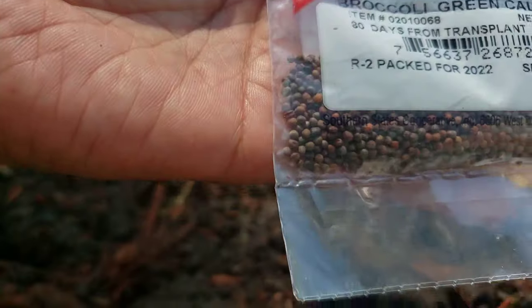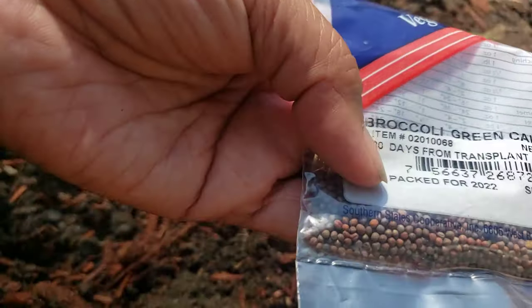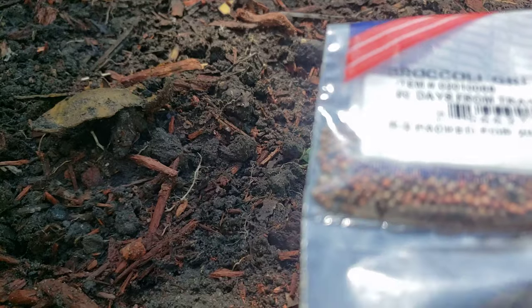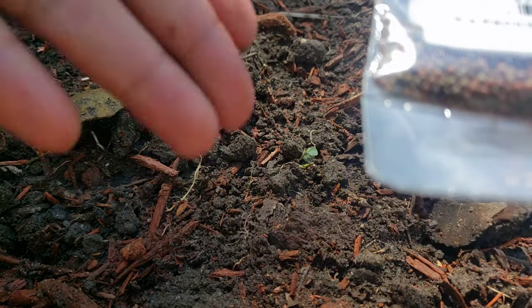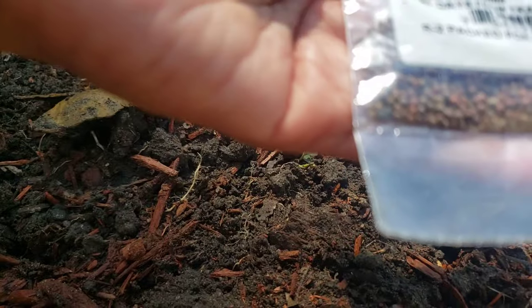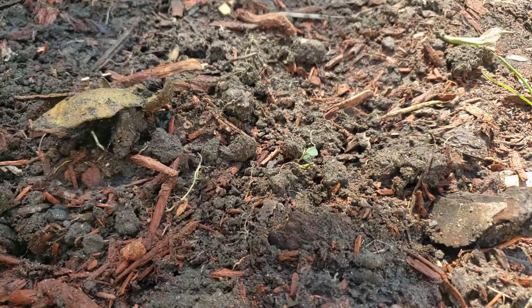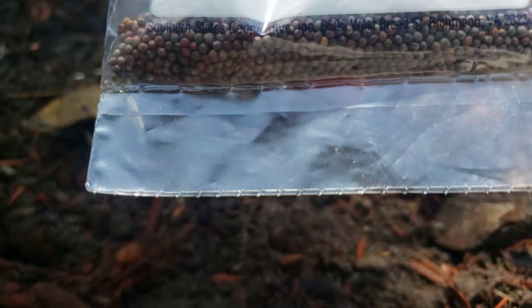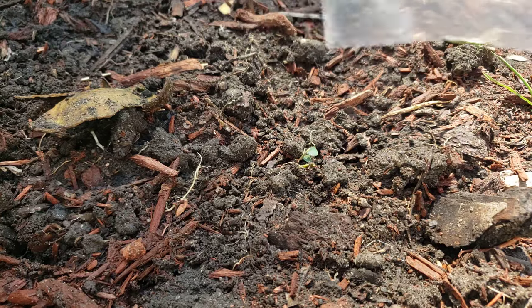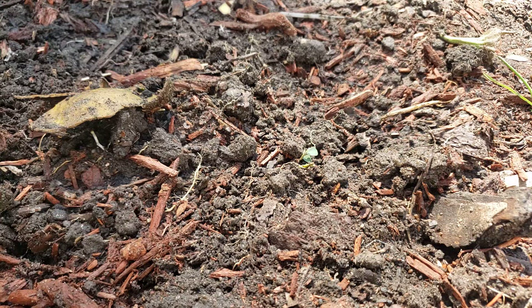So that's for cabbage. The next one I'm planting is broccoli. I bought this at Southern States and it says green calabrese. It says 90 days from transplant. This is the date — sell by 2022. This is old. I just bought them last year, so last year it was 2022. I'm going to use this today this year. It was the end of the season last year and I got so busy planting in springtime, so I'm going to use this one.